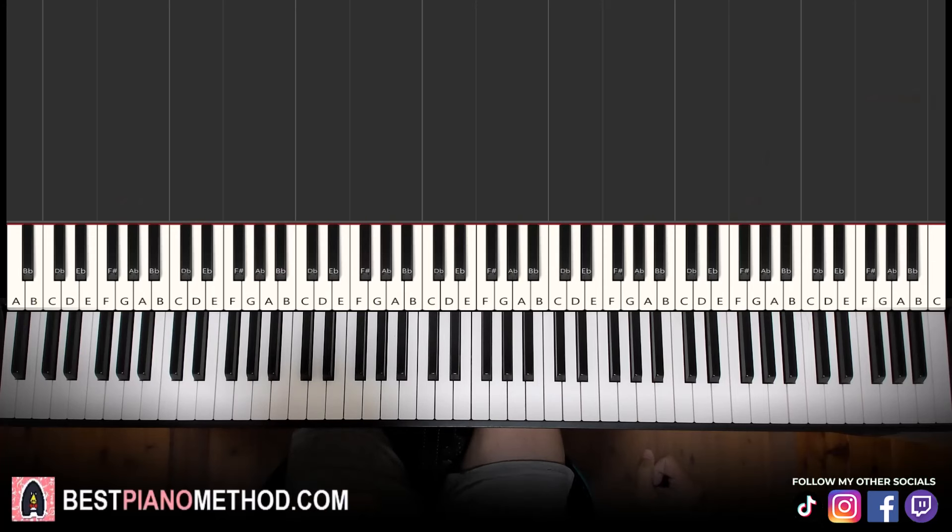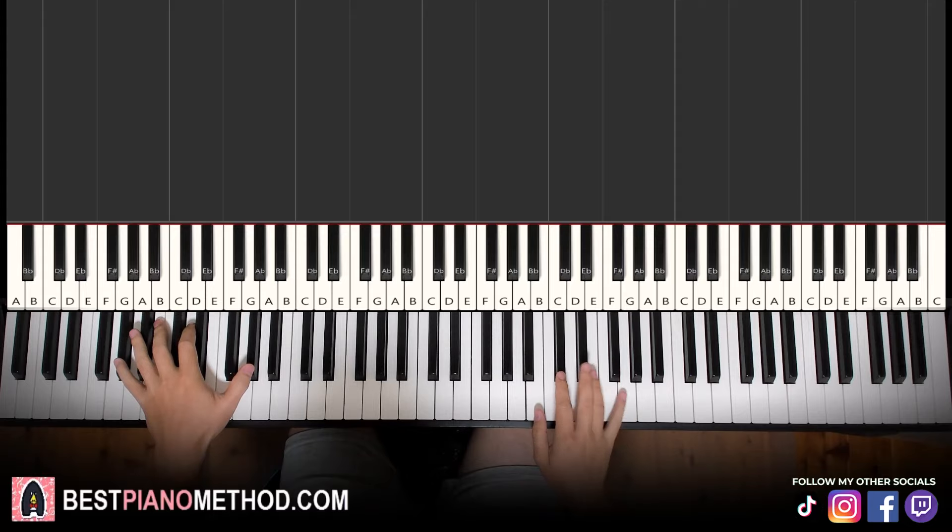Hello guys, this is Amos Doll Music and in today's lesson I'm going to teach you how to play Murder on the Dance Floor on the piano. Very catchy, awesome tune. Goes like this — give you a preview before we start learning it.